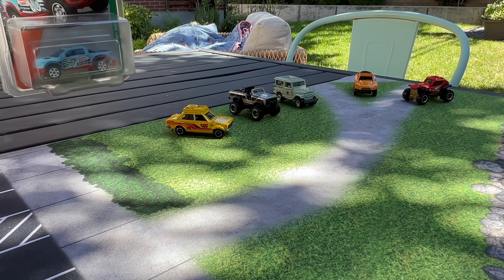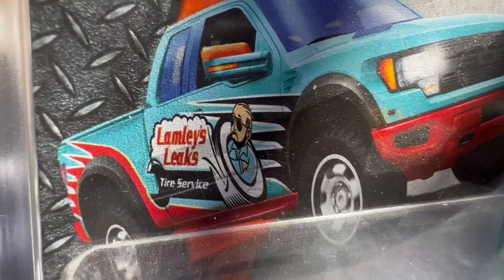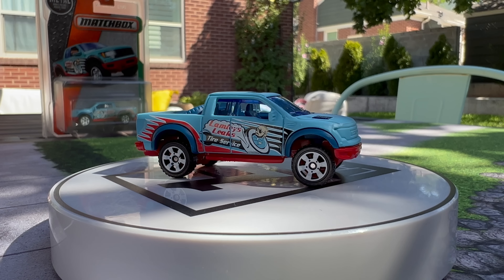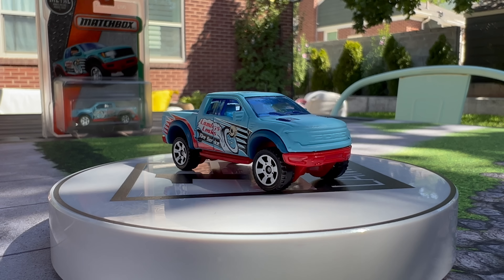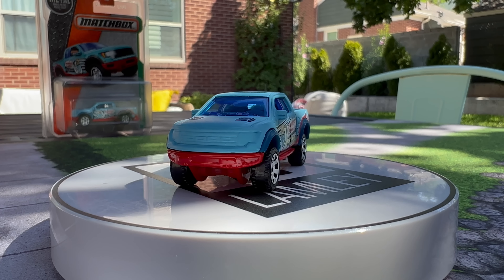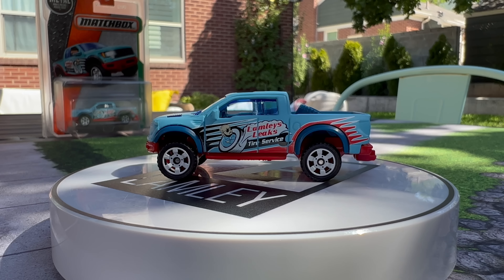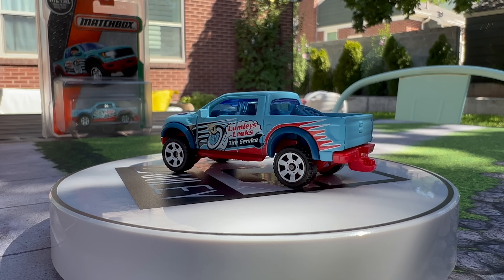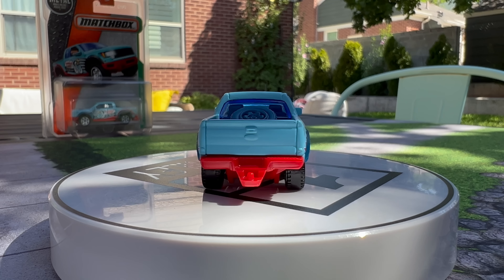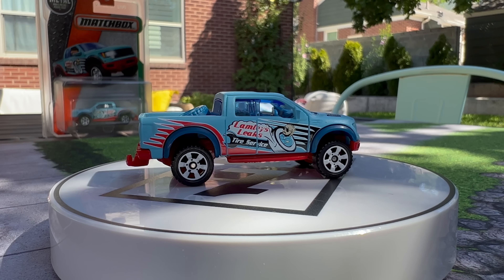The most famous is the Lambly Leaks Raptor. This is the first thing that had my name on it — and actually has me on it. Matchbox surprised me with this. Lambly's Leaks Tire Service — there was kind of this idea that I could show things early, and they wanted to play off that theme. It was such a trip. This was a few years ago, maybe five years or so when it was released. The process of them saying they're going to put my name on a car — I was just shocked. This Raptor was the very, very first one.